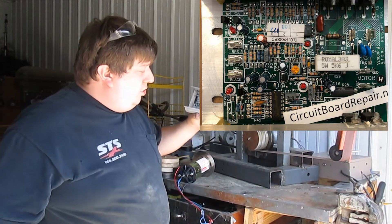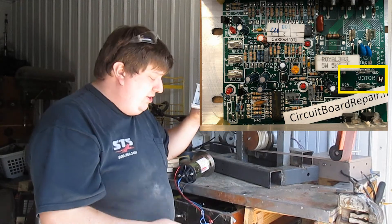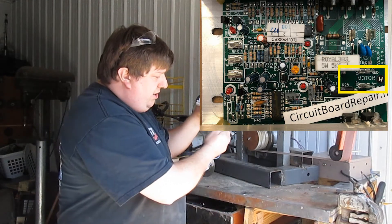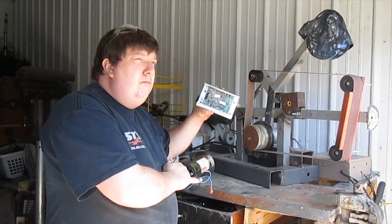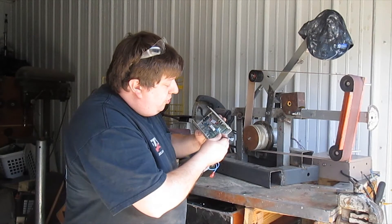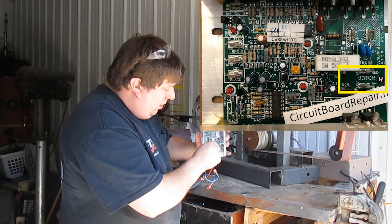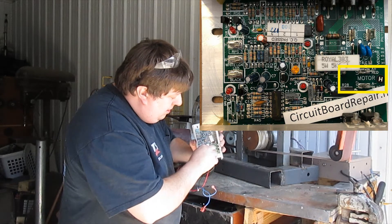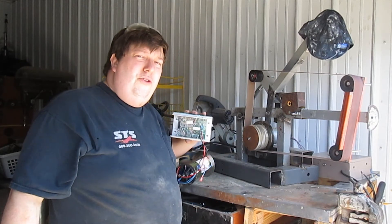To hook up the motor, look where it says 'motor' — I've never seen a circuit board that didn't have one of these. You have your red and your black wire. The blue wires are mostly for fuses. Go red to the red wire, black to the black wire, and your motor is officially hooked up.